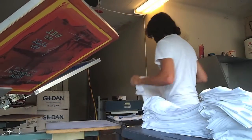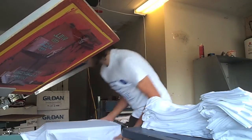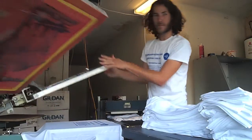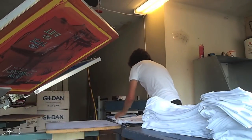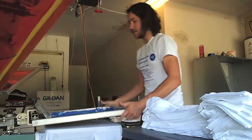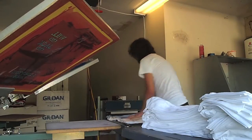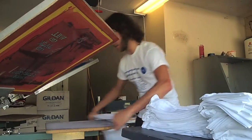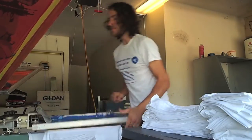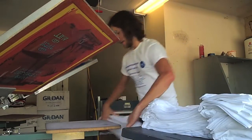The other day — well, yesterday really — while running off this job (this job is a thousand t-shirts), I was getting into a good rhythm and timed myself for a couple of minutes. I multiplied it by 30 and came out to about 240 t-shirts an hour. For two minutes, it's not too difficult to keep up that kind of pace or even go faster, especially if you have a Red Bull or Monster — which I don't really drink.